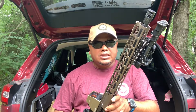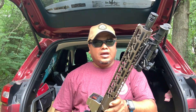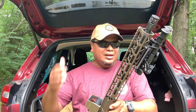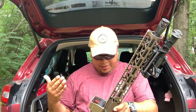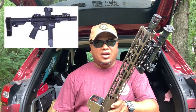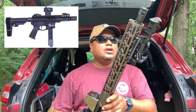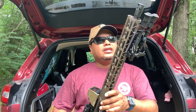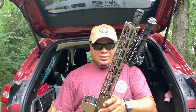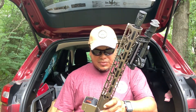They offer anything you can think of at a reasonable price — different barrel lengths, configurations, pistol, rifle, and different calibers as well. They have the AR-9 pistol, which I wish I can get my hands on one of those soon. GunTech USA has come a long way from what they started to be at the beginning.